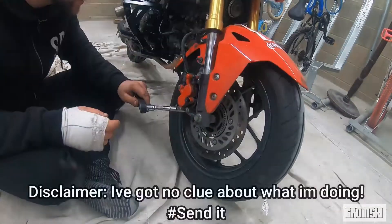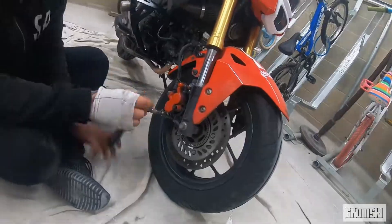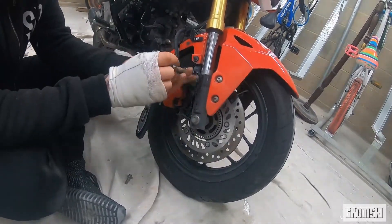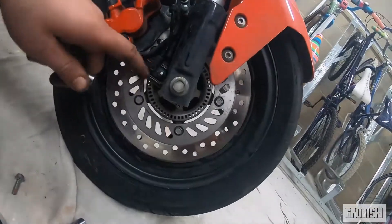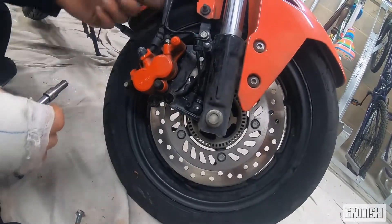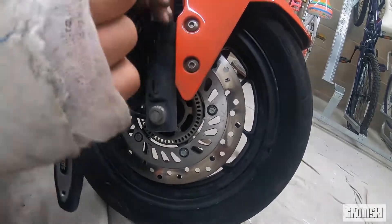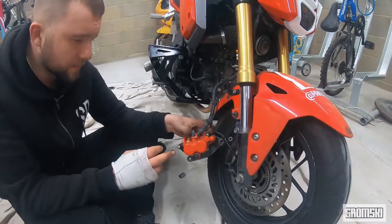There are three screws that hold the caliper in place. I'll screw this — there's supposed to be one more, still looking for it. There you go, got one more. This is the speedo that catches your speed — you want to take that off as well. It's connected with the brake line and this as well. Cool, there you go.